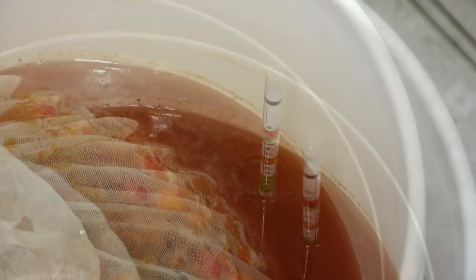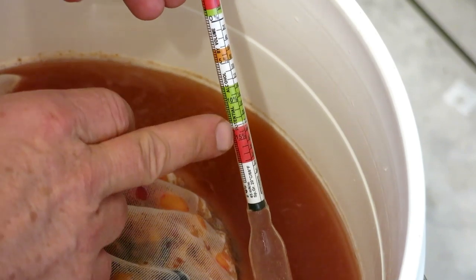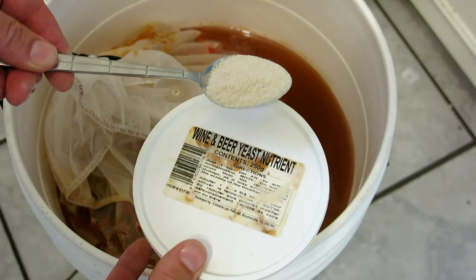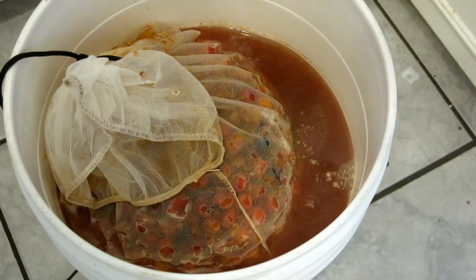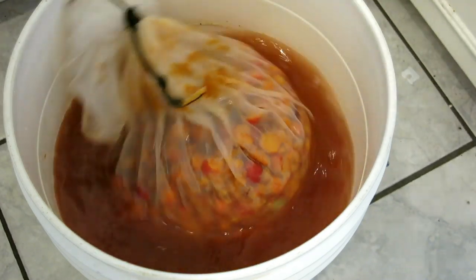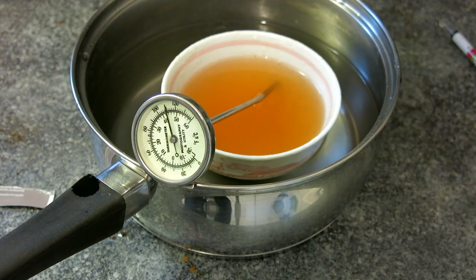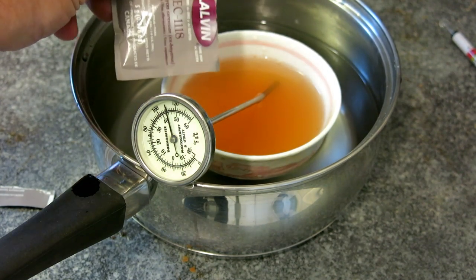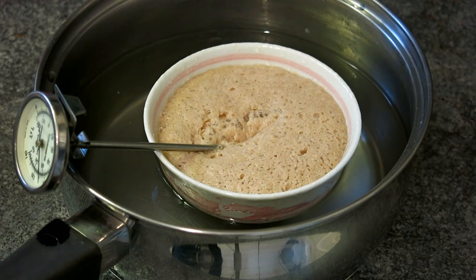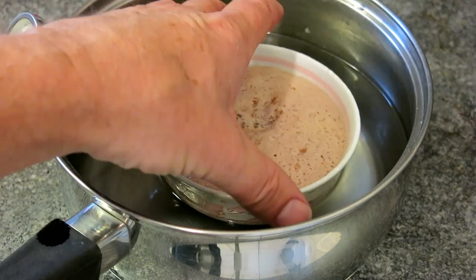If using a hydrometer, expect a specific gravity of about 1.100. Also add a little yeast nutrient to the must and make sure it's well dissolved. As for yeast, I use a champagne yeast, however any standard white wine yeast will also work well. I warm up a small dish of must to 110 Fahrenheit and then add the yeast. After a few minutes it's ready to go in the must.